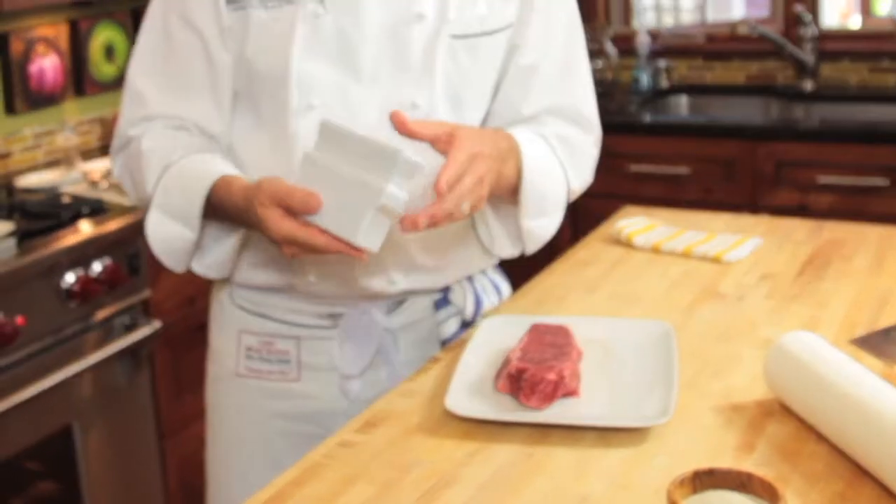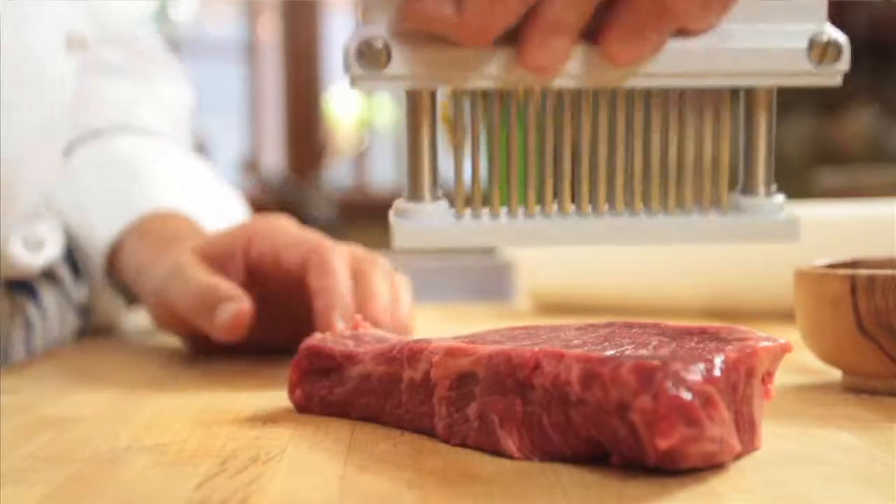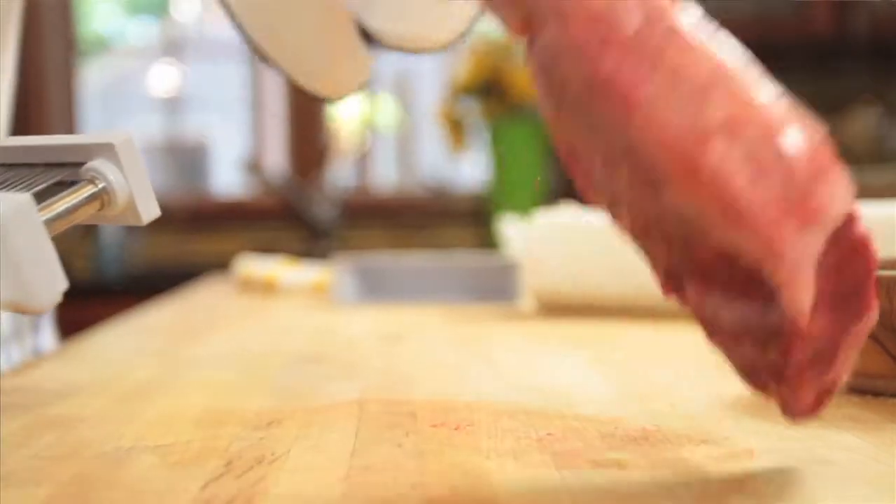What I have here is a jaccard, and what this does is it will help tenderize the steak as it puts a little bit of holes right down the center.